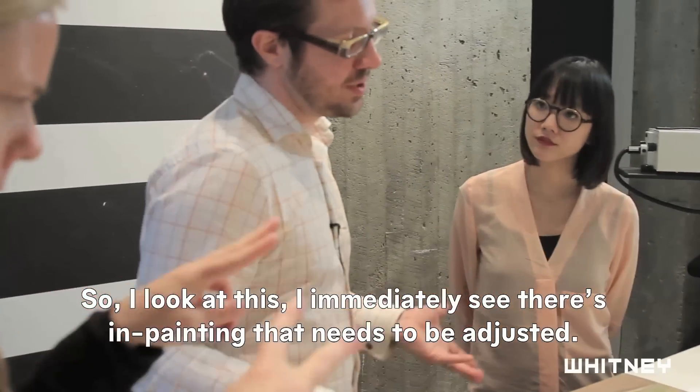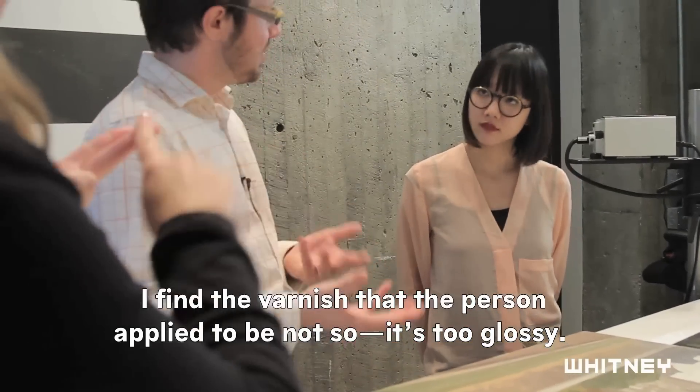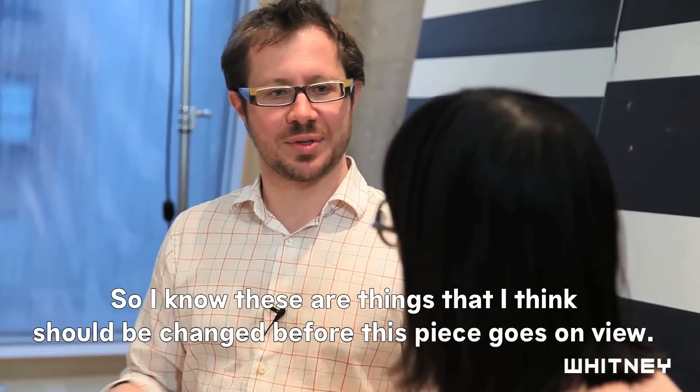So I look at this. I immediately see there's in-painting that needs to be adjusted. I find the varnish that the person applied to be too glossy — it doesn't have a nice feel to it. So I know these are things that I think should be changed before this piece goes on view.